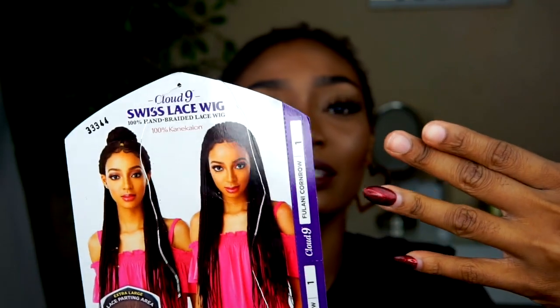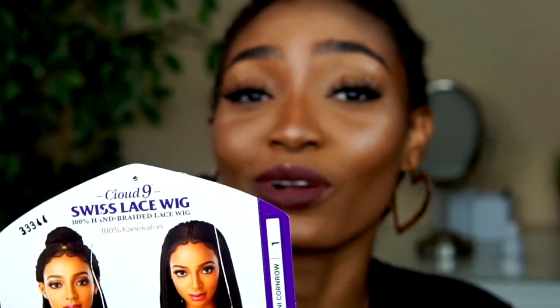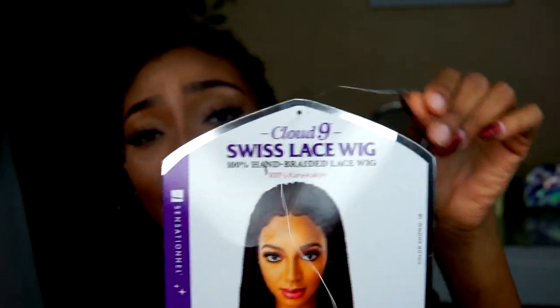I really wanted a braided look, and then Elevate Styles came through for me. If you want to know more about this wig, keep watching — I'm going to show you how I put it on. Excuse my hair, it's a little messy right now, and a girl needs to get her nails done.